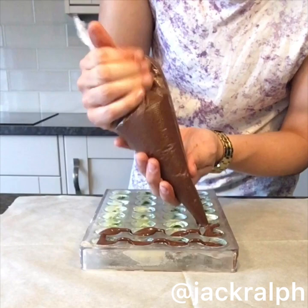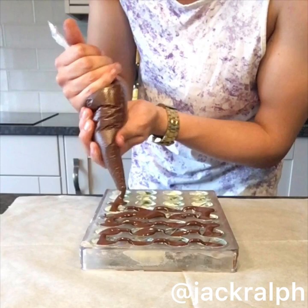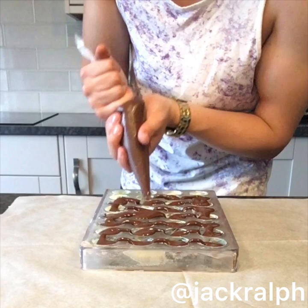I would recommend the seeding method if you're doing this at home. I've gone for a piping bag here because it's less messy, but you don't need one — you can just tip the bowl in and fill the shells up yourself. Here we're filling the shells with our tempered chocolate.